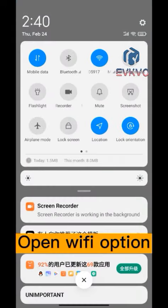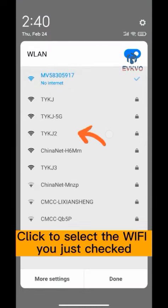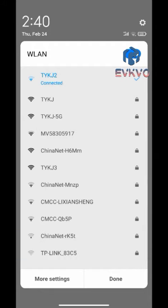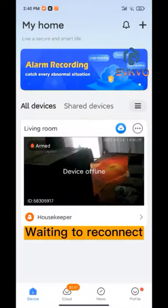Open Wi-Fi option, click to select the Wi-Fi you just checked. Waiting to reconnect.